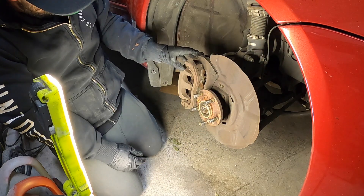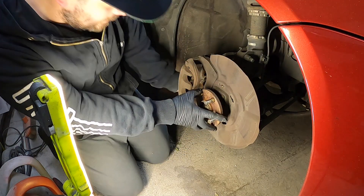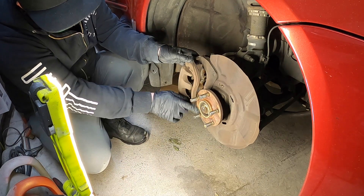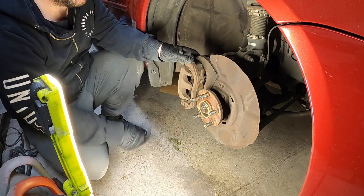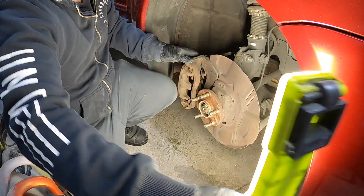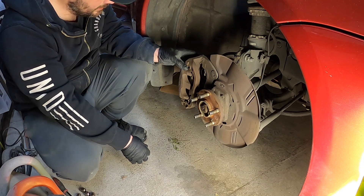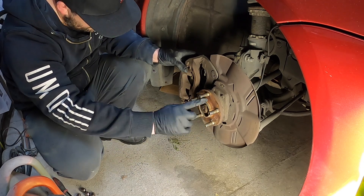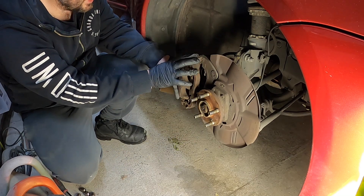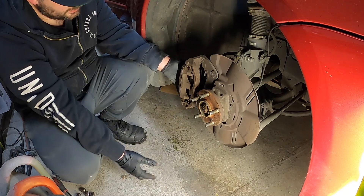Bearing filler, right? I'm going to have to clean up this surface. I don't know how long this has been sitting without rotors. But those wheels were up on there. There's a little bit of a lip. So I've got to get the calipers off the mount so I can get the disc on.